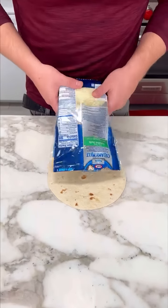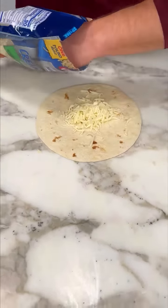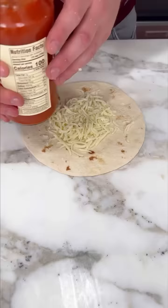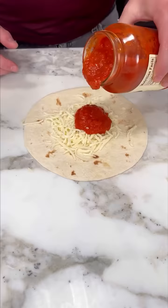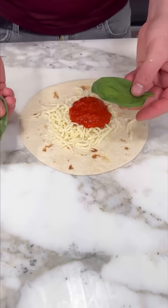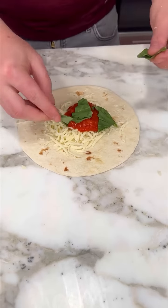We wanna put some creamy mozzarella in our tortilla over here. How about this much? Look at that. On top, we're gonna add some raw marinara — this is the best you can buy, don't get anyone else, this is the only thing you need. We're gonna have some basil over here, just put it with your hands, just like that — a little bit of basil.